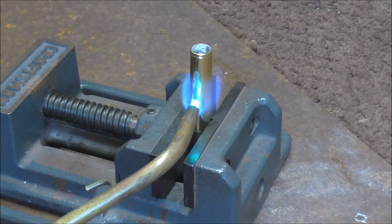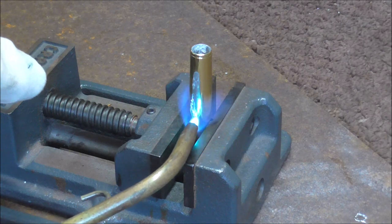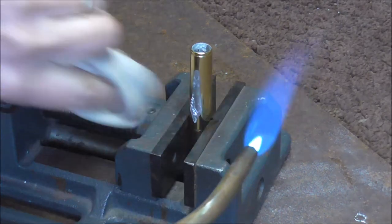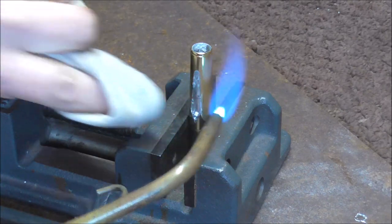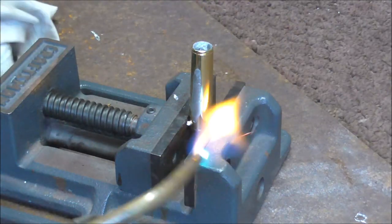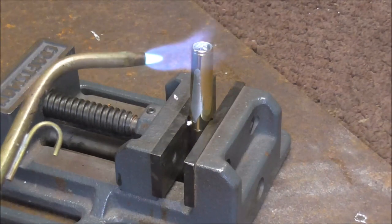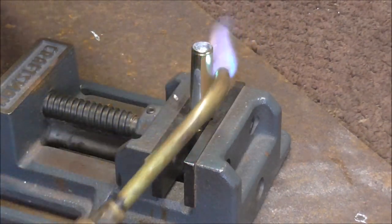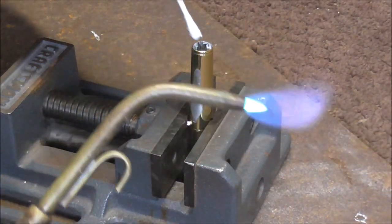Now I need to clean the solder off of the receiver. So I'm going to heat that up to temperature, and when I see it melting I'm going to wipe it off. Usually it takes a few times to do that. That looks good. Now the inside of the receiver — I need to get the solder out of there, so I'm going to do that with a cotton swab.